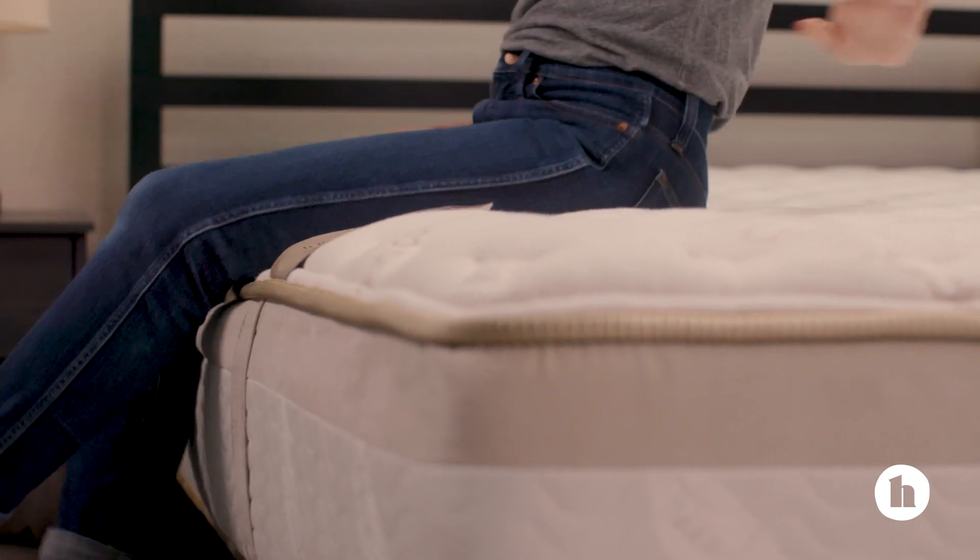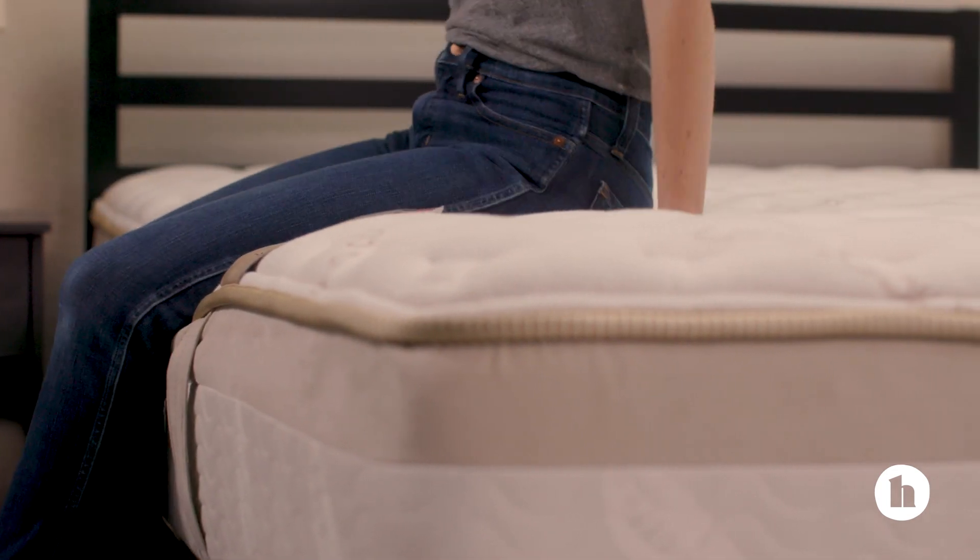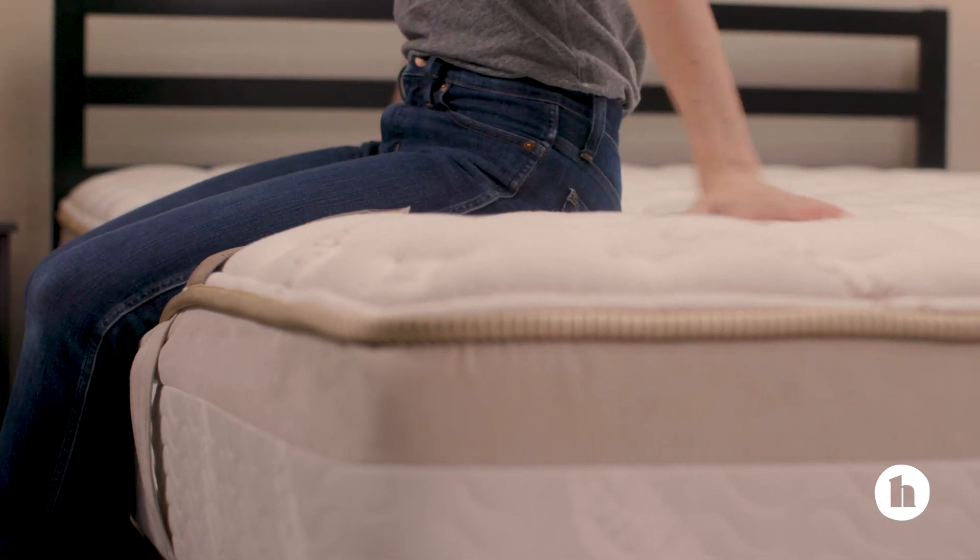Like other Saatva beds, you can choose between firmness options for the Loom and Leaf: relaxed firm and firm. Our sleep team says the relaxed option is more of a medium firm, while the firm option is a true firm bed. In general, this bed is on the firmer side for a memory foam mattress, so that's something to consider if you're hoping to sink into your bed.